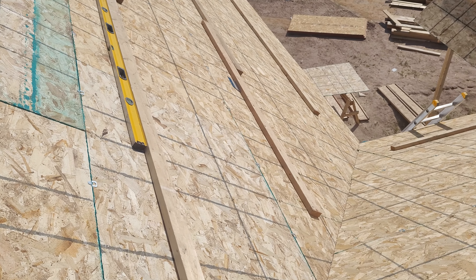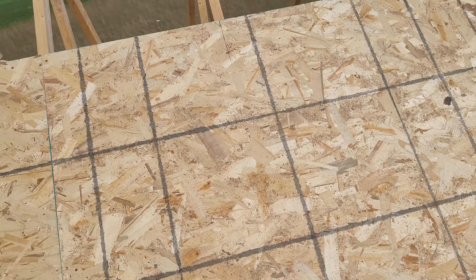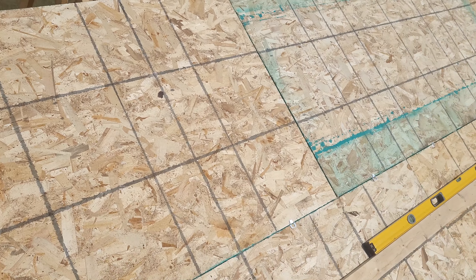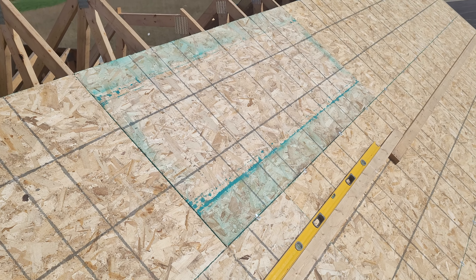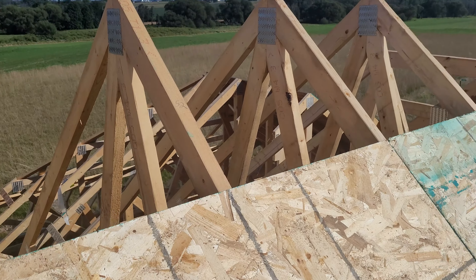I'm covering it up right here — I'm finishing this side tomorrow. I just needed to put those belly trusses to finish this side.